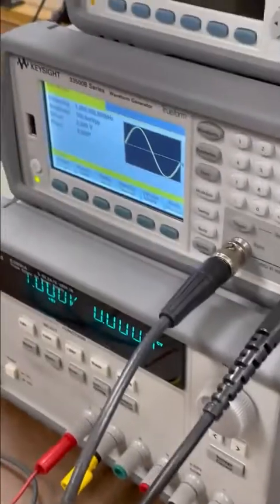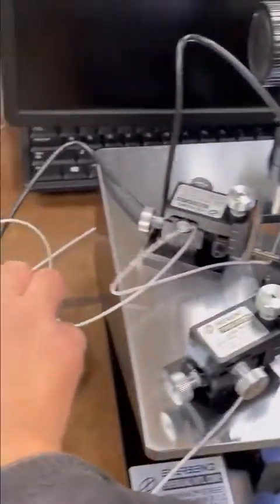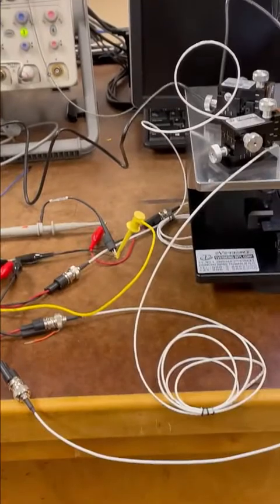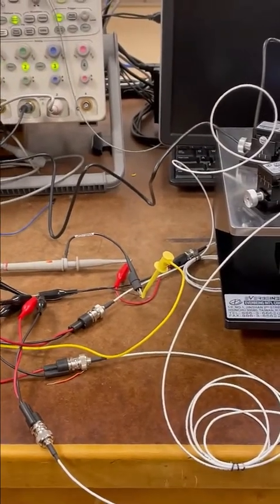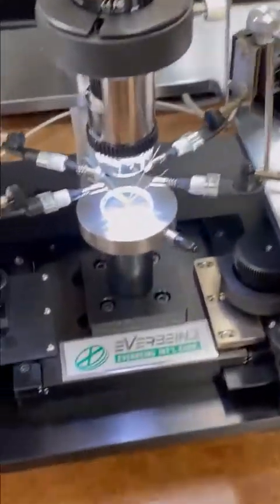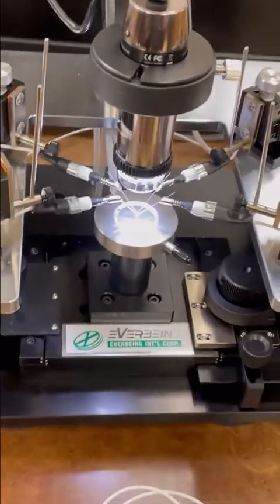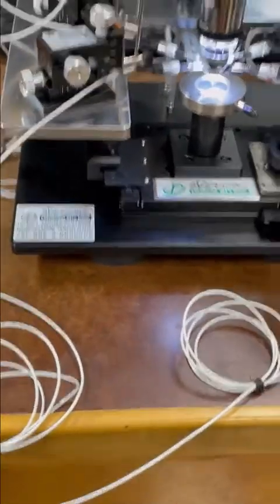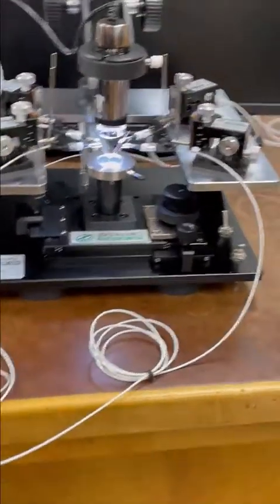We already have the input signal. The signal comes from here — the signal generator — and it should go to this probe. As soon as it's connected, we'll move the probe tip and connect them. Because the signal is already on, they are all at one volt, so there's no electrostatic charge. That's why we connect everything with power on first — turn on the power first, and then maybe one of you can start connecting them.